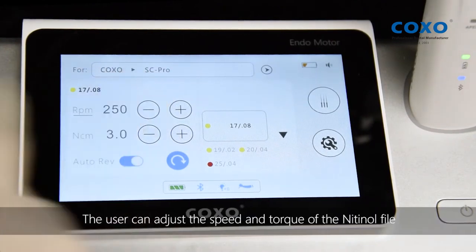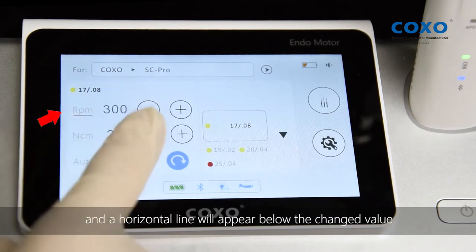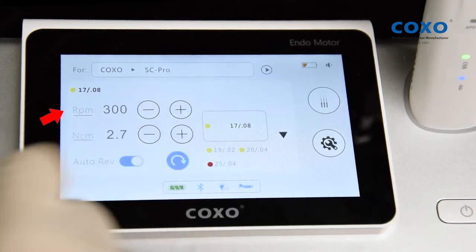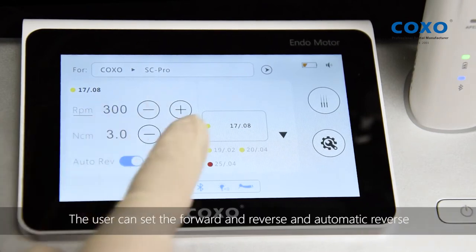The user can adjust the speed and torque of the Nitinol file, and a horizontal line will appear below the changed value. The user can also set the forward and reverse and automatic reverse.